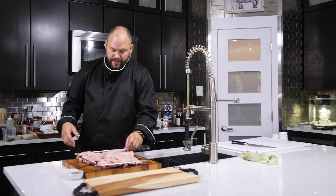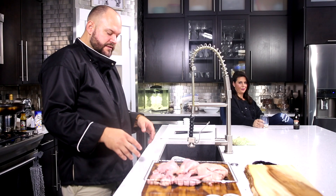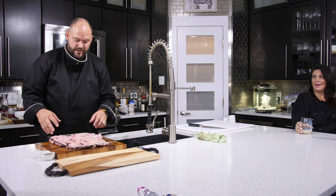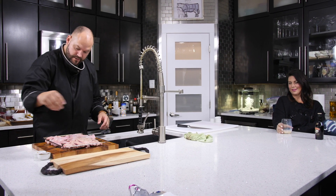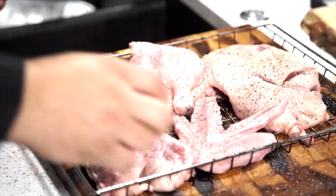We've cut this into sections — drumsticks, thighs, wings, and breasts. I'm a big breast guy myself, some people like thighs. I'm going to season this with some pepper and sea salt. Then I'm going to take it out and fire it in the smoker. Once it's smoked, we'll bring it back in, put it on a nice plate, and show you how simple it is to do a duck in the smoker.